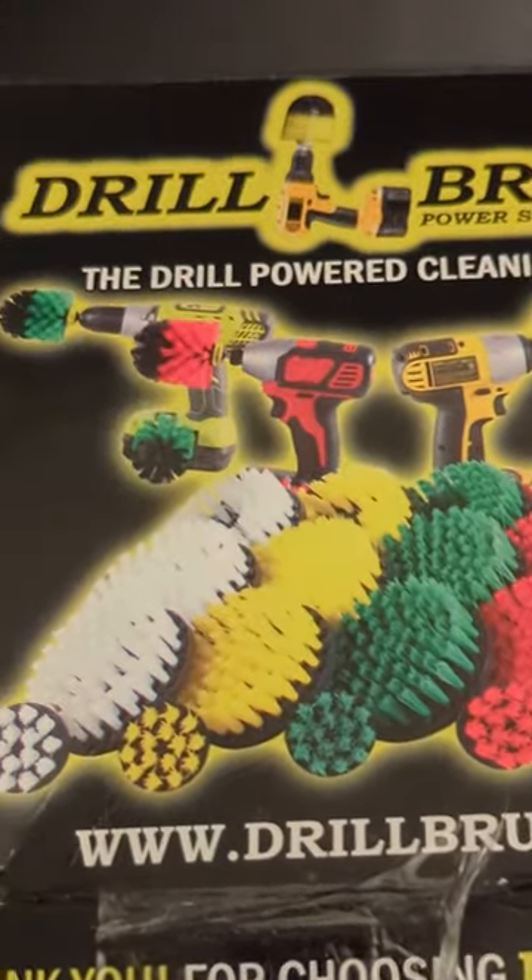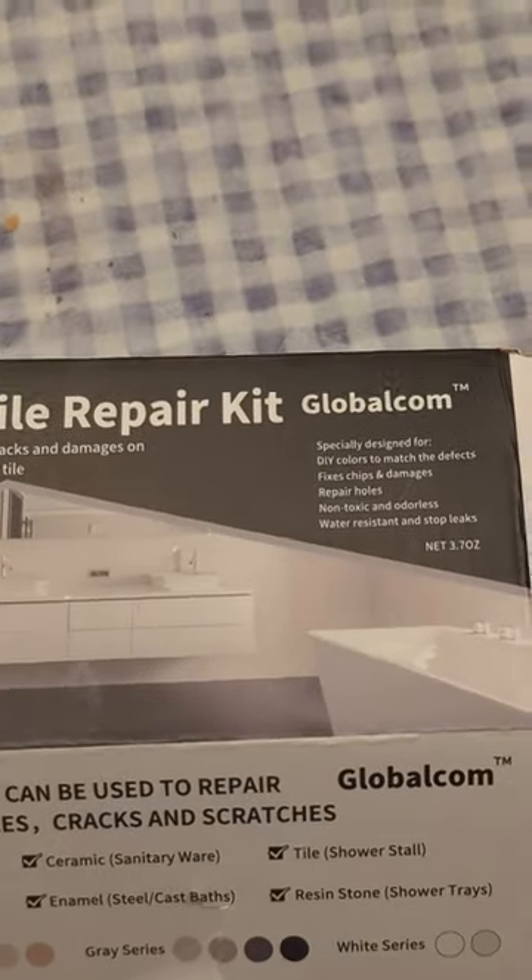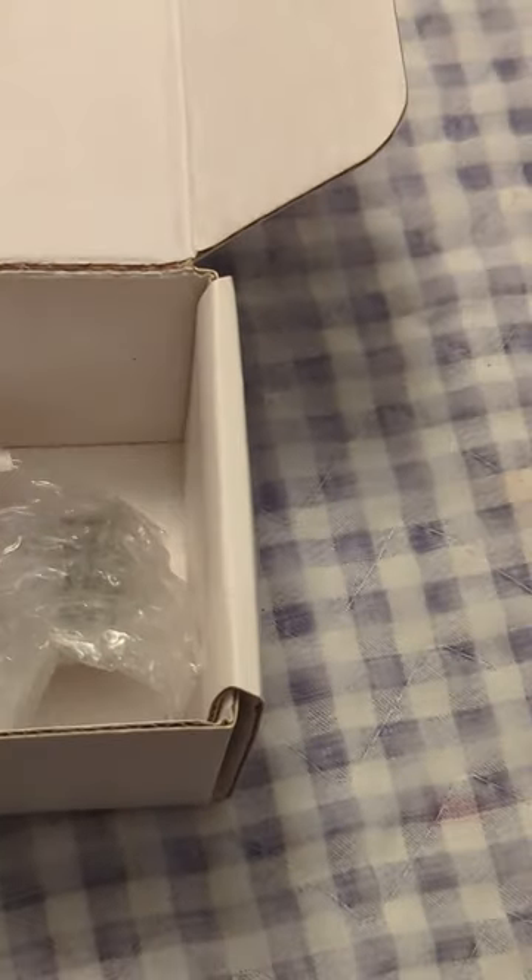This is the putty kit I got off Amazon. This is what I'm going to use to patch the holes. You get a toothpick for adding color because you don't add much at a time. They give you two color additives — one for making it more brown or almond, and one that's more green. And a toothpick for adding the color a little at a time.